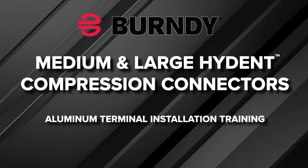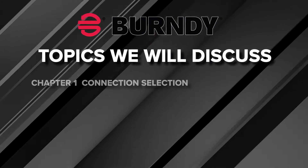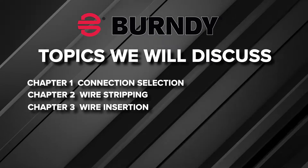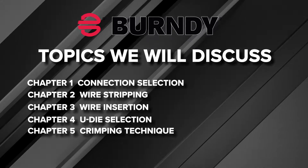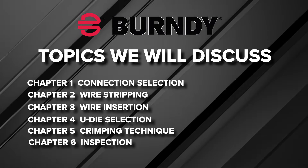Welcome to the Burndy aluminum terminal installation training video. Topics we will discuss include: compression terminal selection, wire stripping, wire insertion, die selection, crimping technique — including number of crimps, crimp placement, and crimping sequence — and inspection.